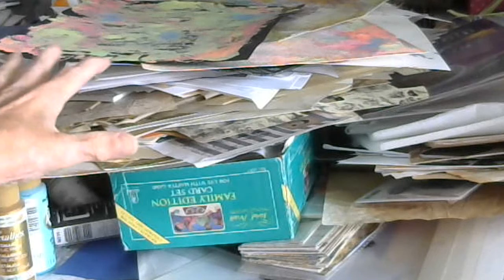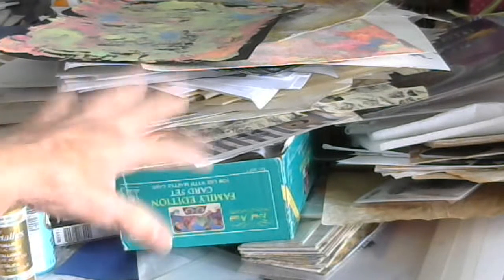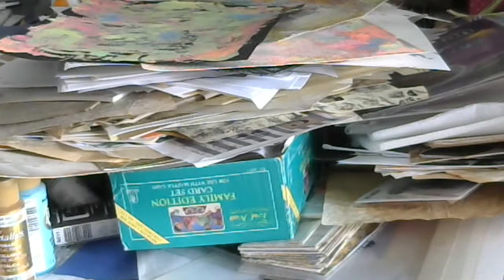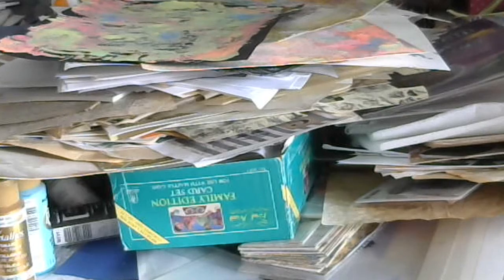Let me know in the comments — does your craft table ever get like this? Do you ever feel overwhelmed by all those papers and everything you've collected over the years? I still have boxes and stuff to go through, but I know what's in those. I've already thrown a lot out today and I'll do more tomorrow. Not sure when I'll get back to crafting, but hopefully soon.